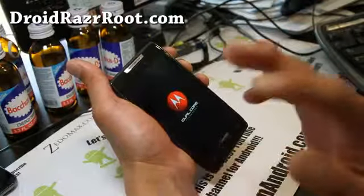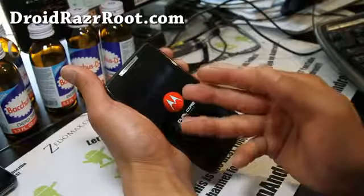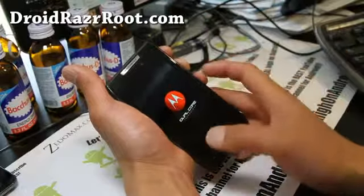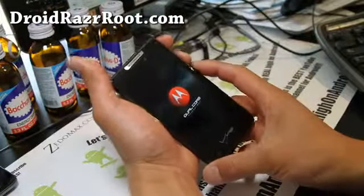I know a lot of people will start unrooting their phones at one point or another. And since I'm going to unroot it and root it back for my new video, I might as well post this video — it might be very useful.